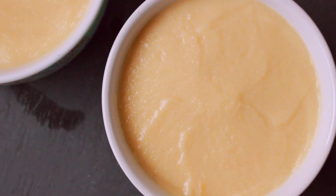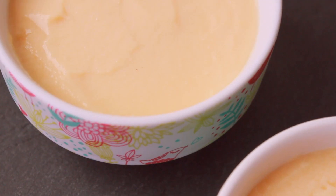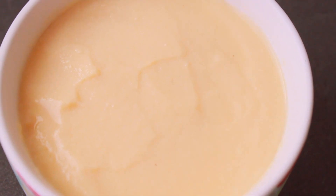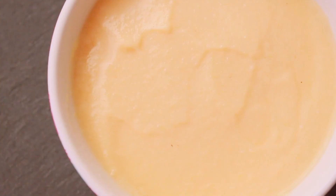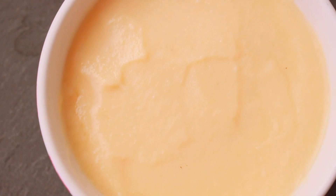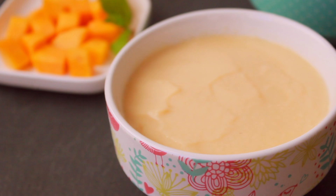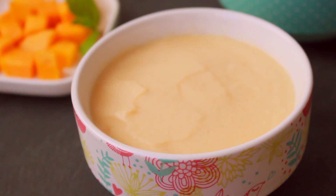Place this in the freezer for at least two hours, and the pudding will be good and set. After two hours, I will take out the pudding and serve it. I will serve the pudding with some fruits on the bottom.